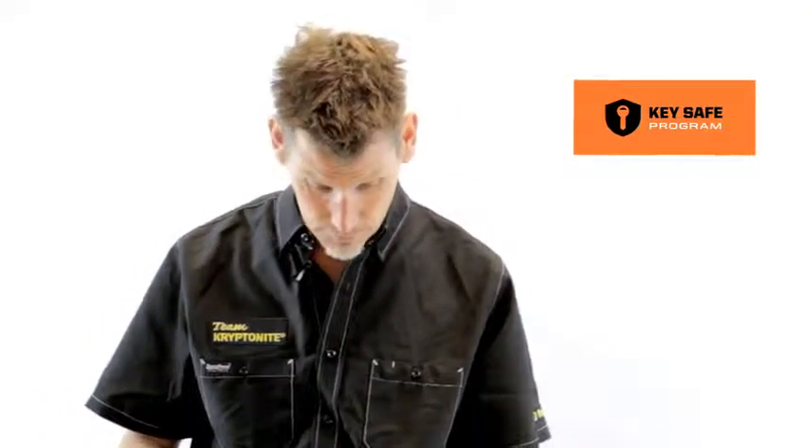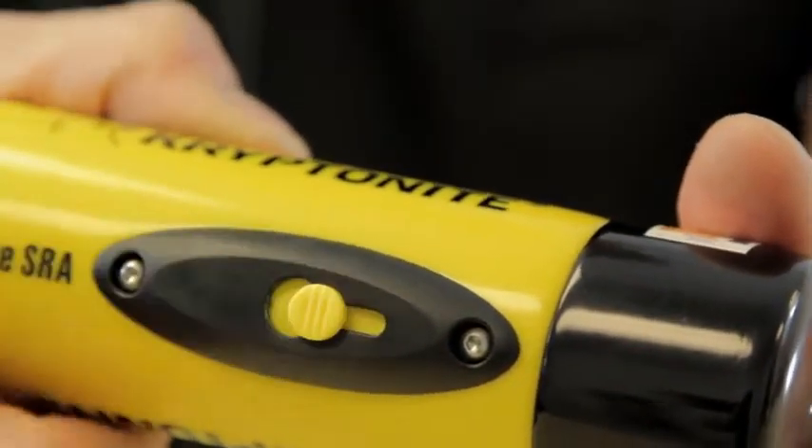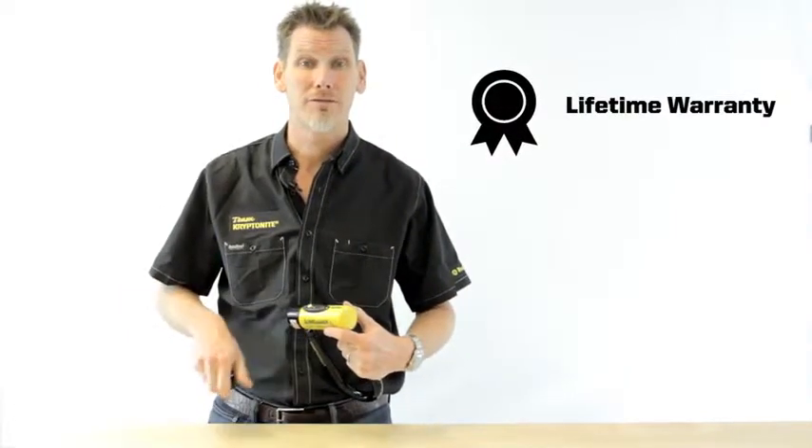Don't forget to register those online, so if you lose them we can replace them. It has a dust cover on the crossbar to prevent dirt and grime getting into the keyway, and as you'd expect, comes with a Kryptonite lifetime warranty.